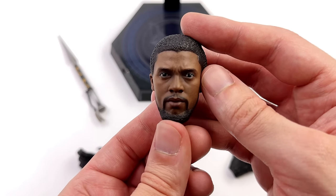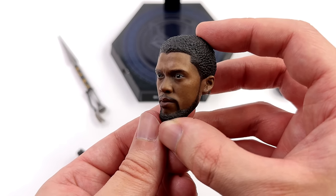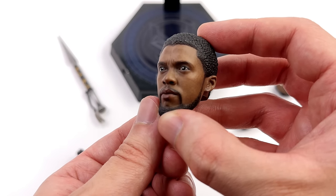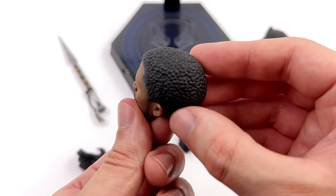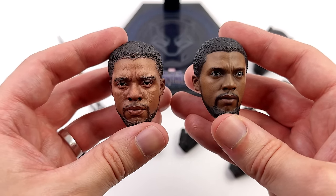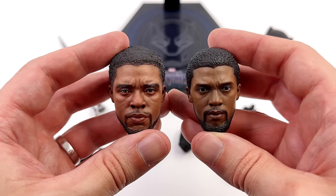When this guy was first announced a lot of people were really excited for the T'Challa head sculpt — this was the first time we got one and the prototype looked incredible. But unfortunately throughout production it kind of lost the likeness and we ended up with a subpar head sculpt. I still like it from certain angles, but from others you do tend to lose it. The hair is nicely sculpted and painted, the skin texture is good, I love the beard — but it doesn't really look like T'Challa. Now compared to a custom head sculpt by VDOT Collectibles, it's night and day.